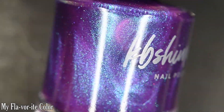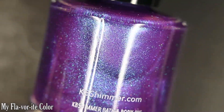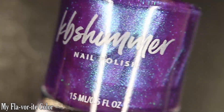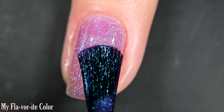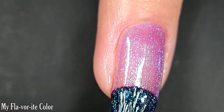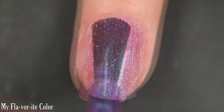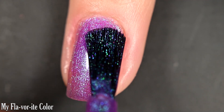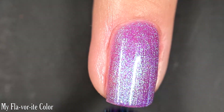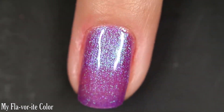Up next we have My Flavorite Color, described as a shifty, grape-leaning nail polish with a shifting shimmer. Here's our first coat — this one is a little bit more sheer than the last one, but it still covers really well. Two to three coats for full opacity; I was happy in two coats, but depending on your nail line you might need three. The shimmer stands out really nicely. You'll want top coat and removal is easy, so there are two coats.